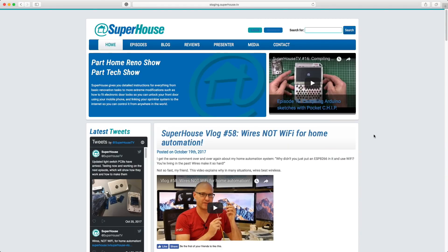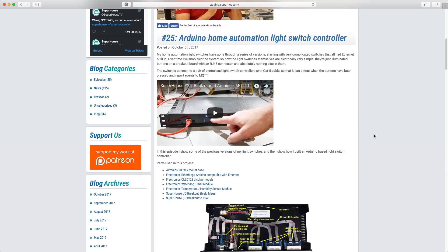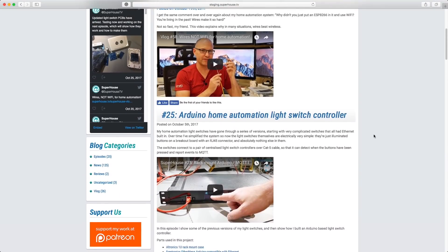If you've been to the Superhouse website in the last week, you've probably noticed that the appearance has changed quite dramatically. That's because I'm finally giving in to a whole lot of requests I've had over several years and adding an online store to the site. It used to look like this, and now I've had to switch to a theme that supports the WooCommerce plugin in WordPress.